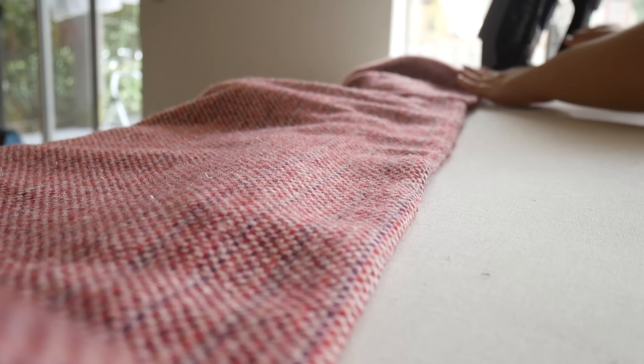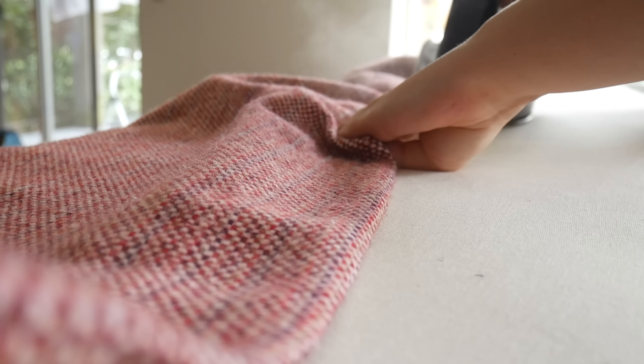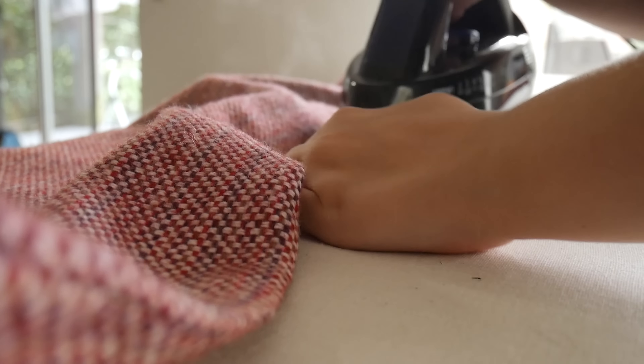Now we're giving this one final press before I wrap it up. I am so ready to be done with this project and so ready to show you the reveal. I absolutely adore this coat and I can't wait for you to see it.